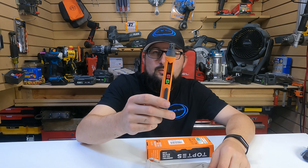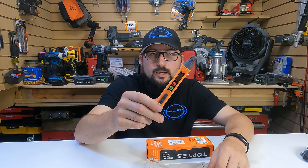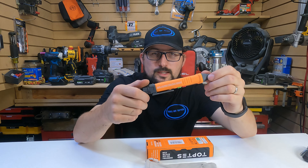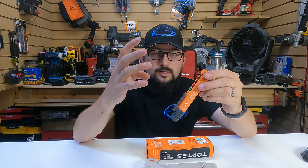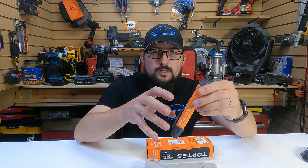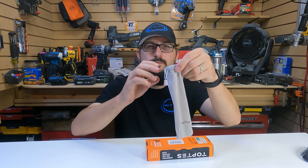In all of my testing this tool has performed flawlessly. I think it's worth your time to check it out — it's $20. I'm really impressed with it. It's done everything that it says it can do. Just the attention to settings and just everything about it is really impressive. Let me know what you guys think in the comments below. Thanks for watching.